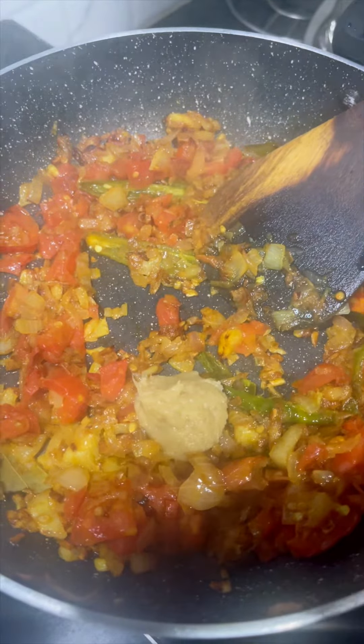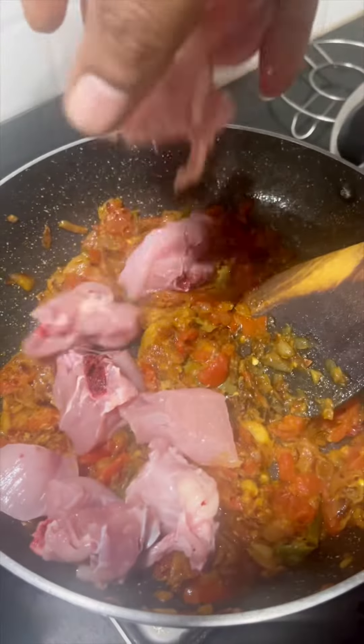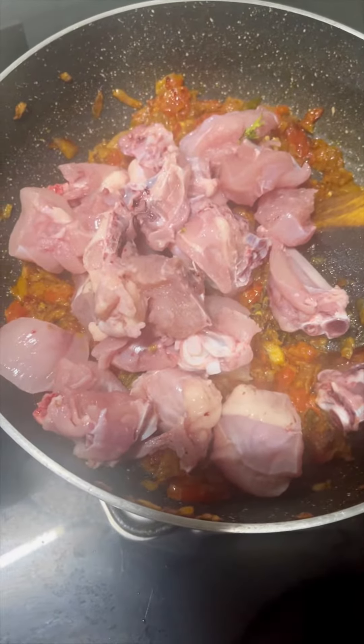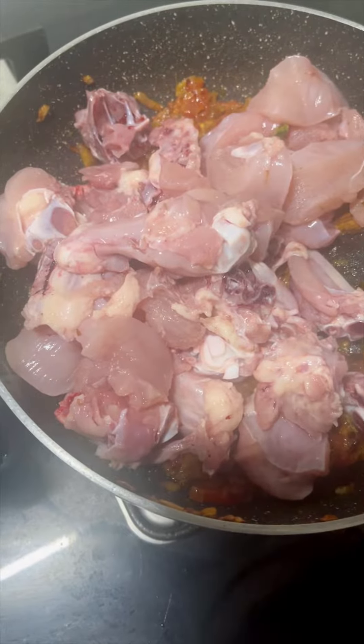Cook for 2-5 minutes. Then, add 1 tbsp of garlic paste. Then cook for 2 minutes. Then, add chicken.